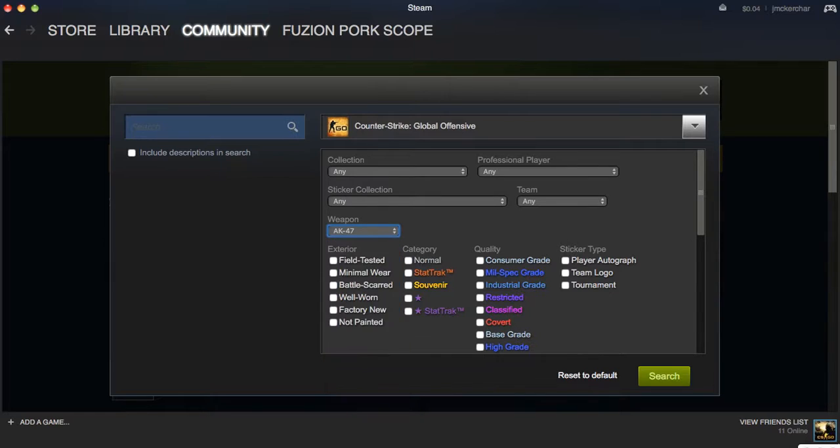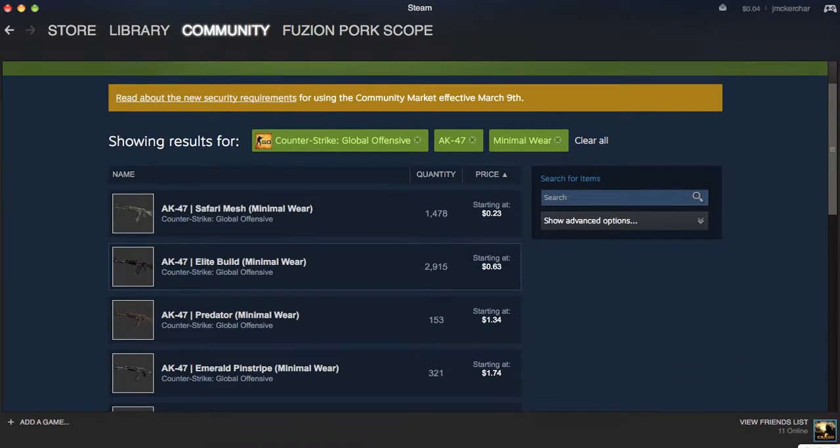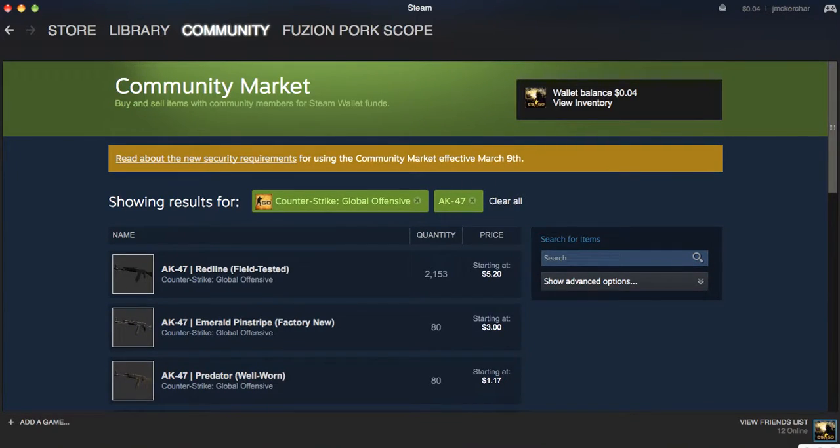So for the AK-47 right here, you can get a minimal wear AK-47 Elite Build for $0.63. I have a field tested one, and the field tested still looks great. Factory new is still over the price range, so minimal wear Elite Build is number one.